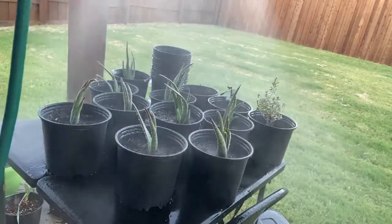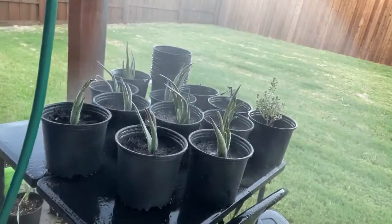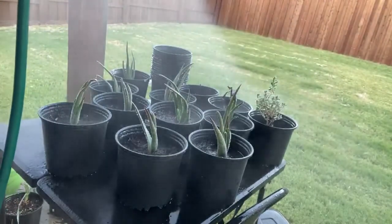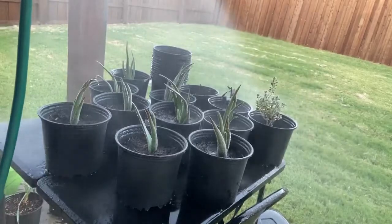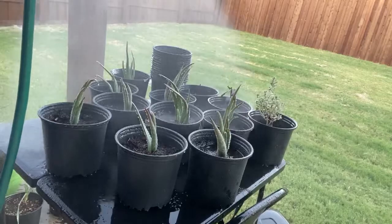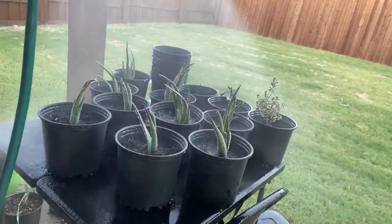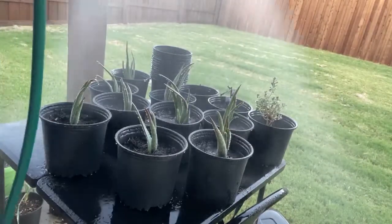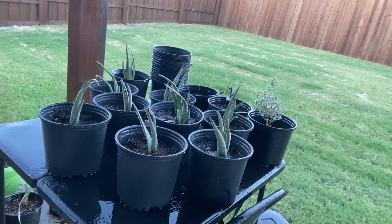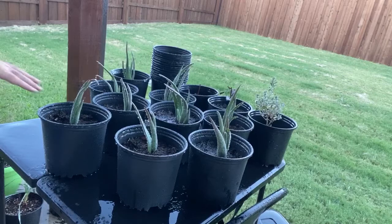This is a one-time thing for these guys because they're so young and I just transplanted them. If I could do one thing different, I would have waited until morning to do this so they'd have all day in the sun. Now it's going to sit out overnight, but I don't think it'll be too much of a problem - I just wish I did it in the morning.